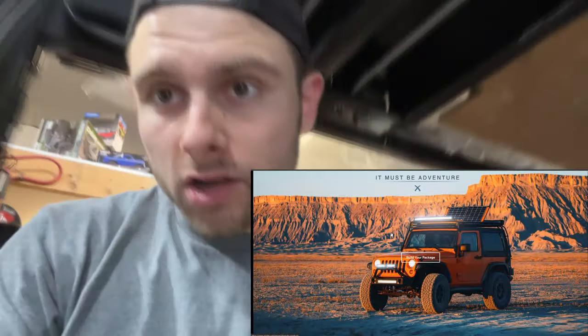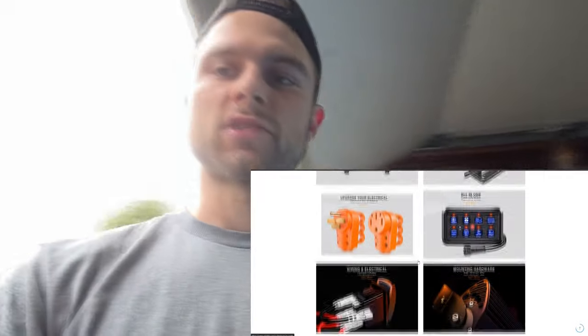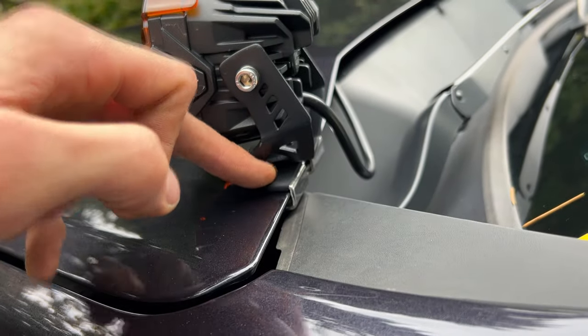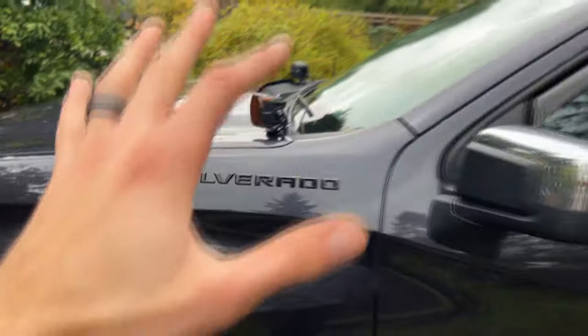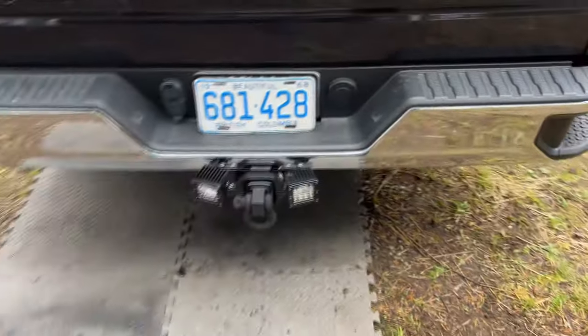I could not be happier with how these turned out. It's not too bad of an install — I know I did some fab work, but realistically you don't have to do the fab work. For this truck it made more sense for me. Overall it was great. Thank you so much to Nylight for sending me these lights and the hitch mount — that was great and it works perfectly for what I need. Make sure you check out Nylight and their products — they're kind of all over Amazon. I went to look for Nylight there and they got a lot of sales on Amazon, so trusted company. Also these mounts are from Nylight — they just clip and latch onto your hood, so you don't have to drill or anything. So now I got good lights up front and then the Nylight rear setup. Super happy with it.